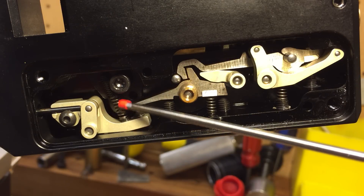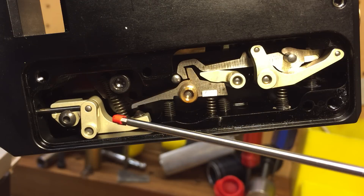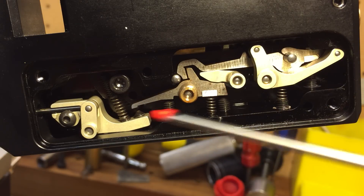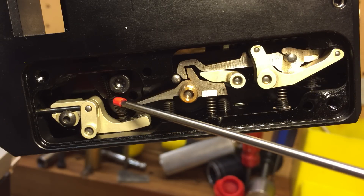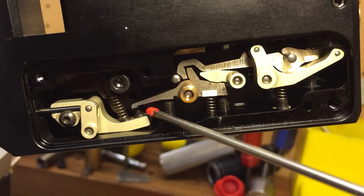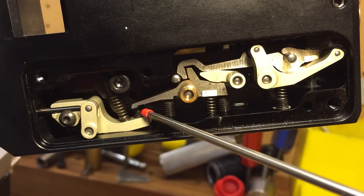This here is your first stage linkage. This is my first stage travel. To adjust the tension of it is this spring here. Underneath it is the set screw to adjust the tension. This set screw adjusts the travel of the first stage.